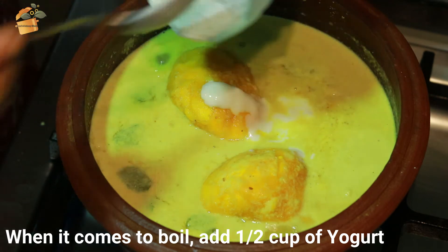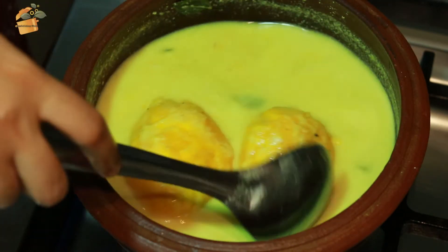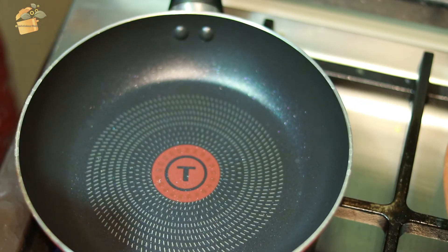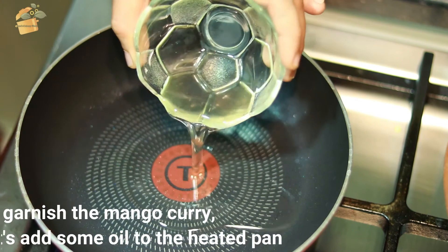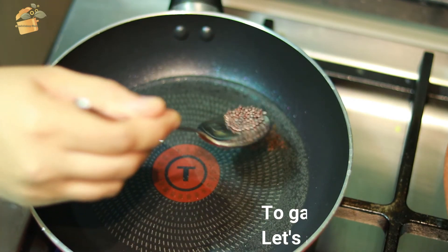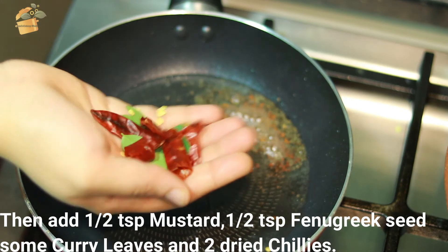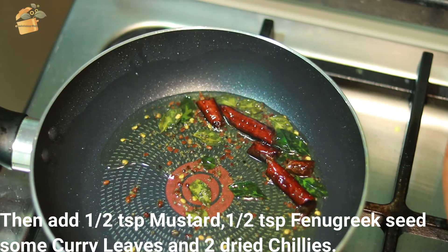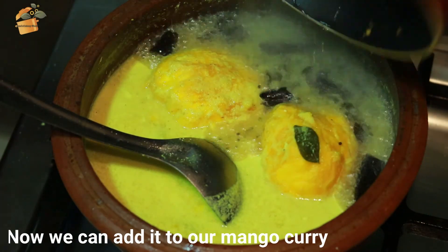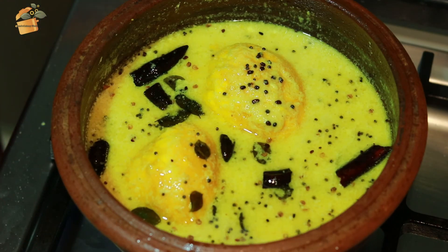To cook the chicken, add the chicken while it is cut down to make a little. Add it, add the chicken. Let's get ready for the bread.